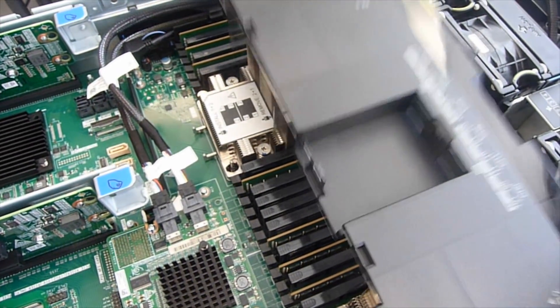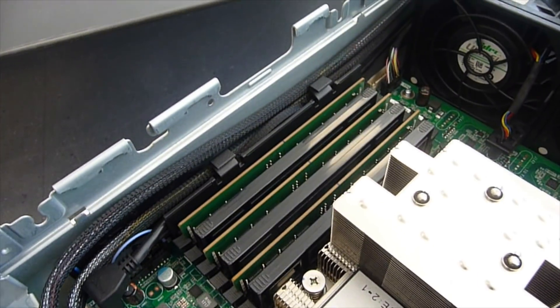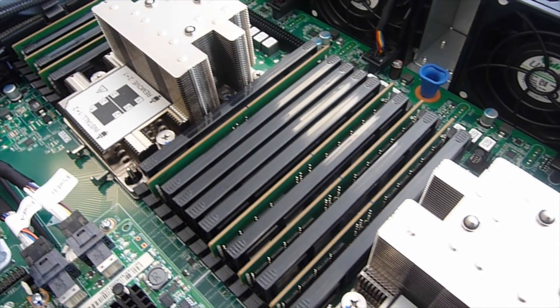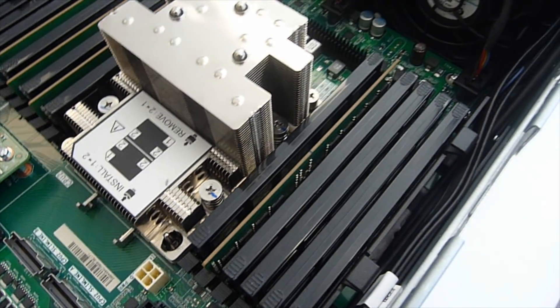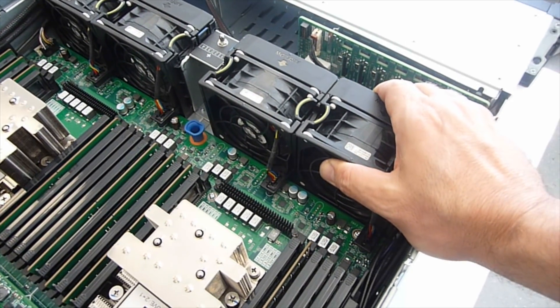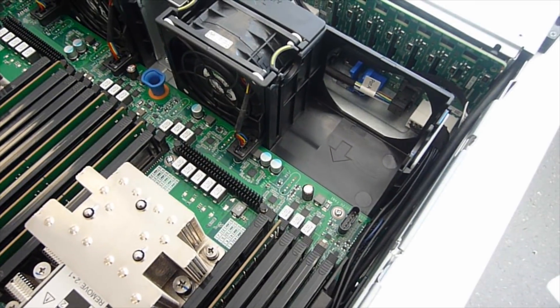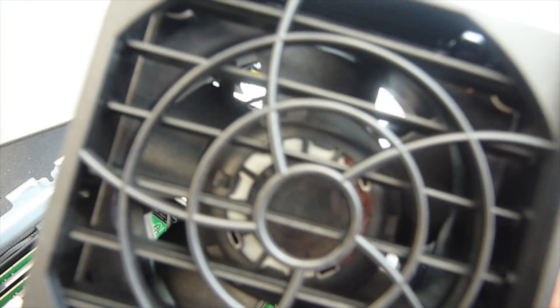Then there is a cover — an air guide — to move the air across the heatsinks and not just blow over the top of everything. And of course we have fans, the biggest fans they could possibly fit into this case, and that's good because the bigger the fan the longer they live.